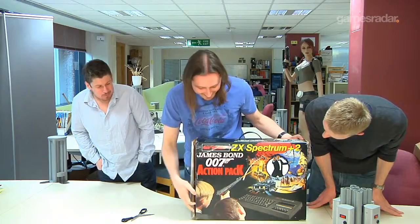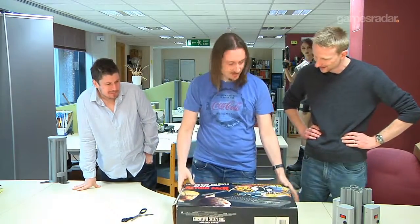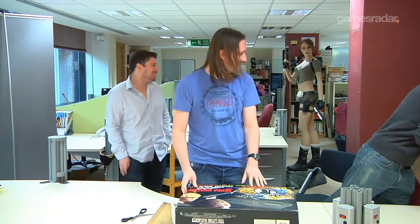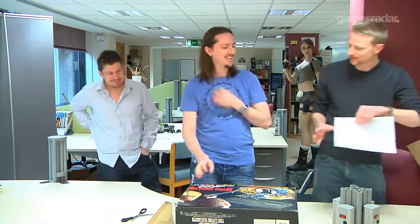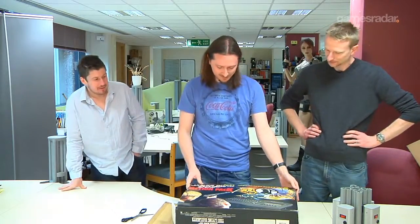So what can people expect from this? What is inside this? Did it come with a PR bump? Justin, tell us what it is. This is a Sinclair ZX Spectrum Plus 2. It says Sinclair on it, but by this point Amstrad have bought it — our good friend Alan Sugar.